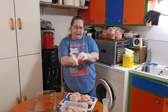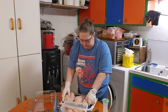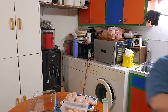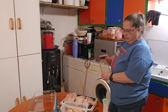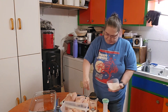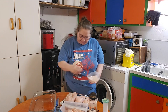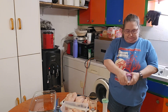Now I'm going to change my gloves. I forgot one thing. Okay, so I'm going to salt and pepper to taste. I'm just using Costco Pink salt.